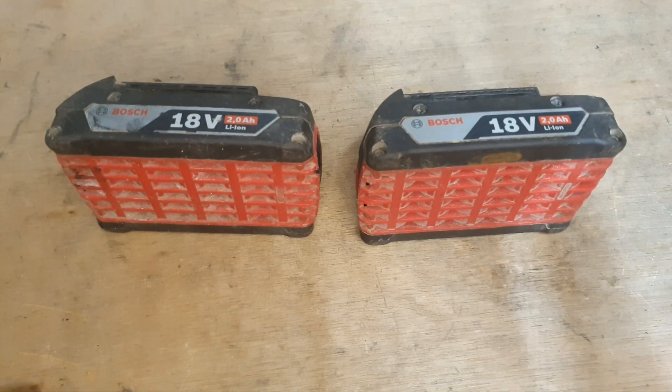In order to restore these batteries to good health, what we have to do is bring the voltage up to somewhere in the region of 16.5 to 17 volts. Then they should take a charge, and at about 18 volts they should power a tool.